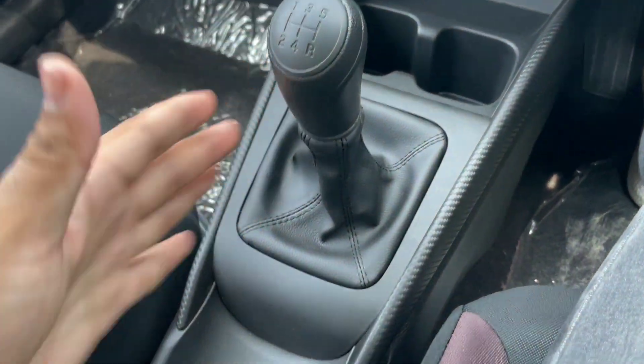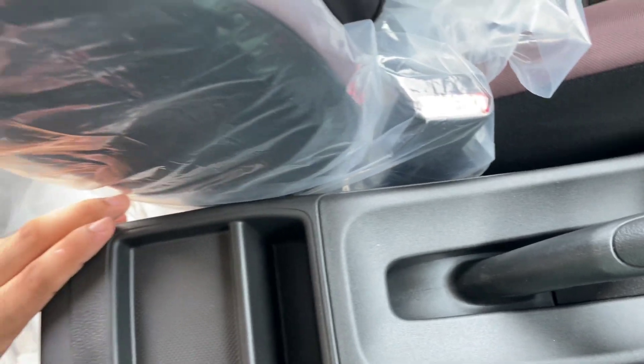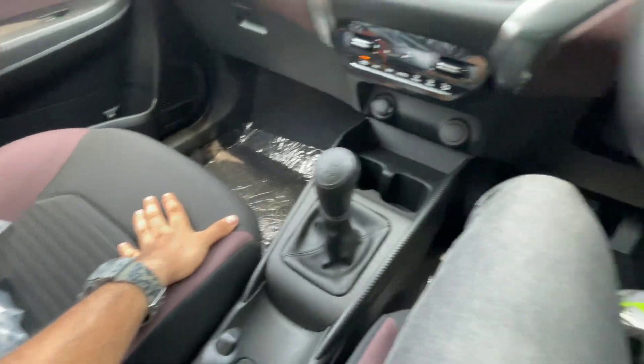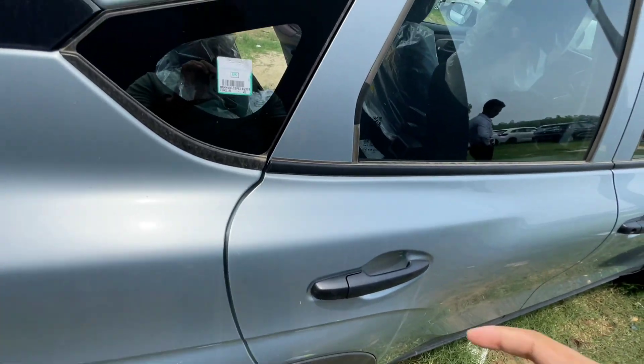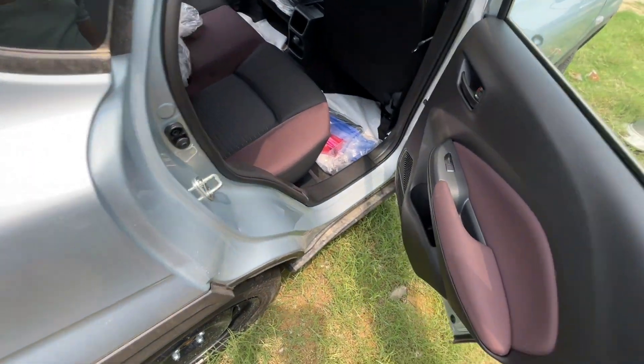There is a 12V power socket. The central console looks good. The handbrake is normal. The side does not have an armrest, so you can fit yourself. There is no big issue. Basically, I would like to say that in this car, everything that you can fit in the model — you can feel the model.